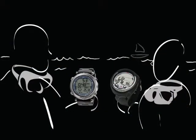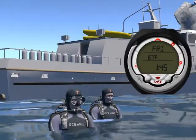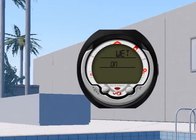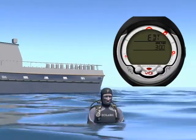Want to compare your dive profile with your buddy? You can do that by accessing the logbook integrated into the VT3. Last but not least, you can program various features of the VT3, and we will review those in detail later in this class.